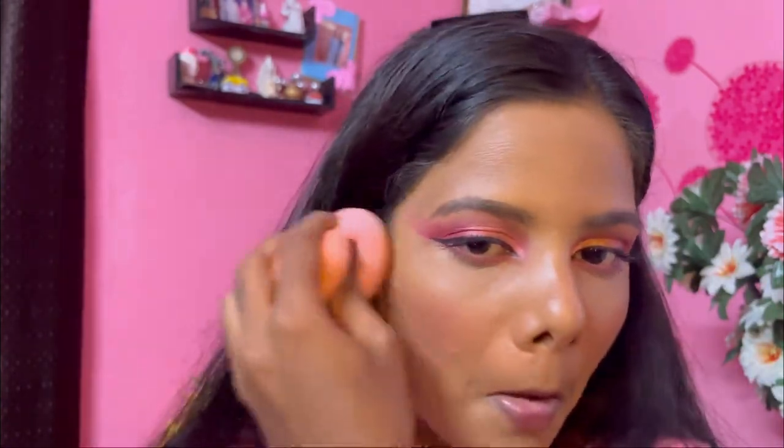I'm applying my blush with my beauty blender and then I'll continue with my highlighter, and that is all for this look.